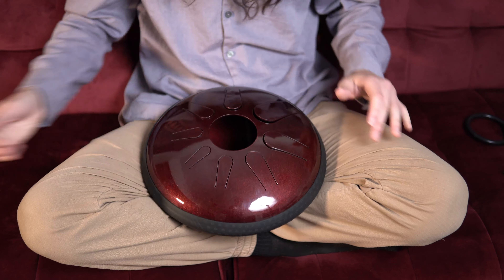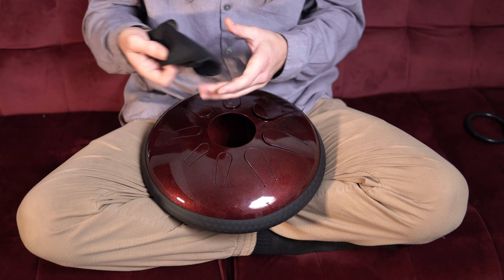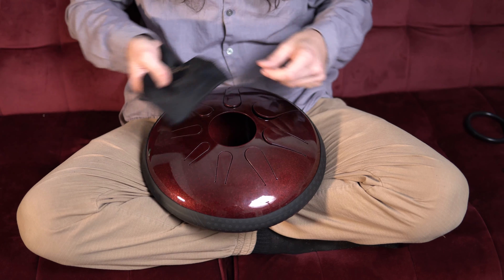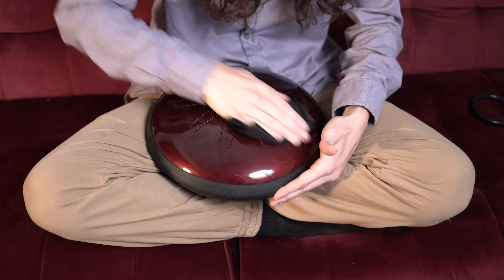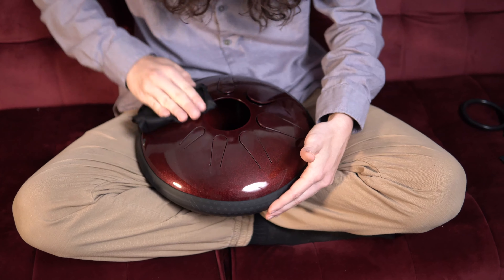Step four: apply residual wax from the wet cloth evenly around the top surface of the drum using light pressure. Be careful not to get the wax in between the tongues or under the band — it's difficult to get out once it dries. Step five: wipe off excess wax with a dry microfiber cloth. The hard shell wax will provide an additional coating to help prevent the drum from scratching.